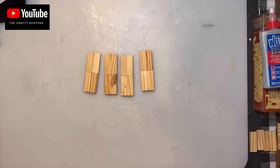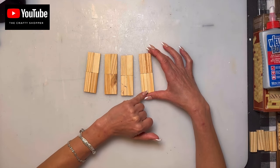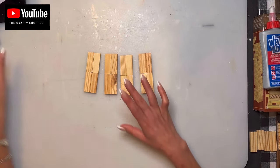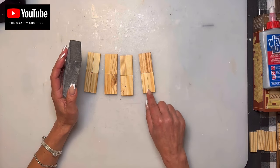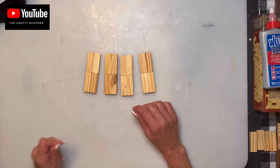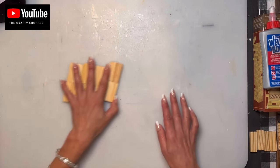Before you glue them, I suggest using a buffing block — you can find one at Dollar Tree. Buff out any glue that comes out through the cracks, because whether you paint or stain, it won't cover properly over glue marks and you will see through it.